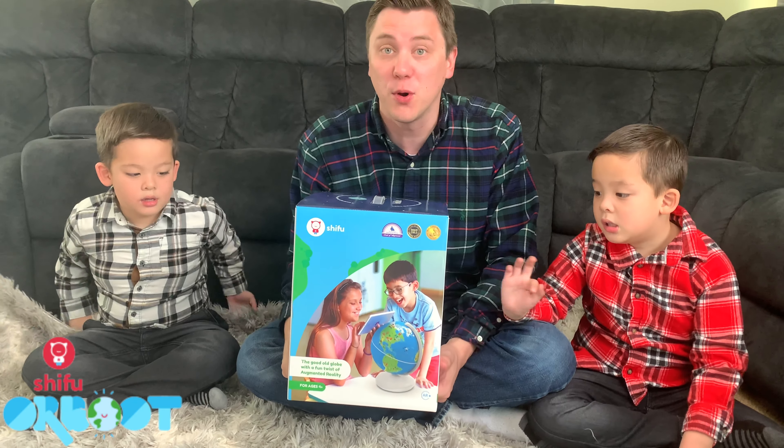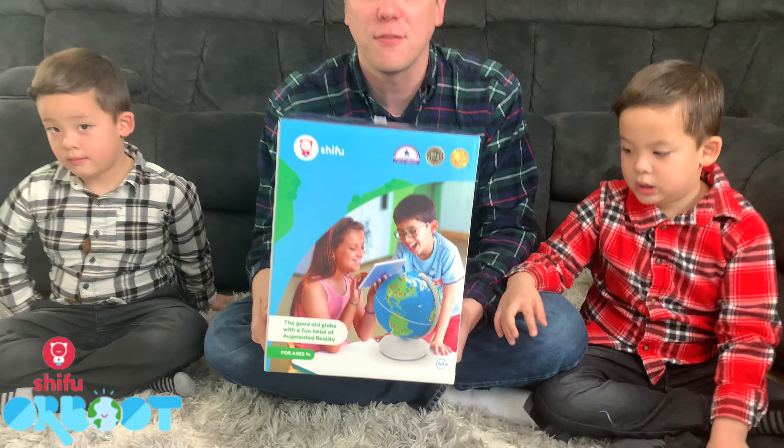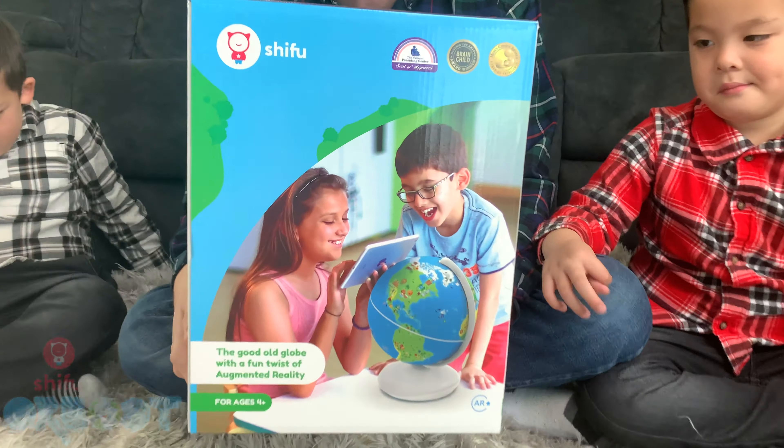Hi everybody! Welcome to Daddy's Toy Kingdom and welcome to the world of the Shifu Orbut. This is an interactive AR globe that can help your children with knowledge, linguistic, cognitive, creative, and emotional skills.